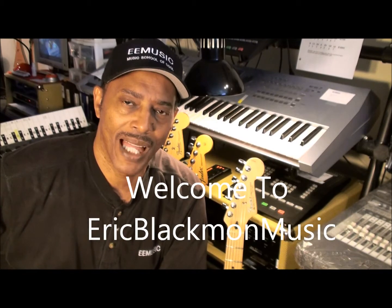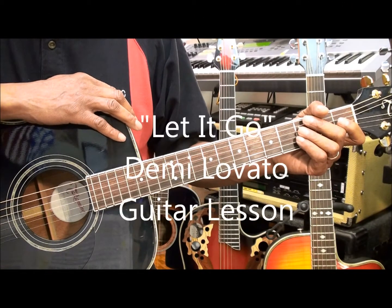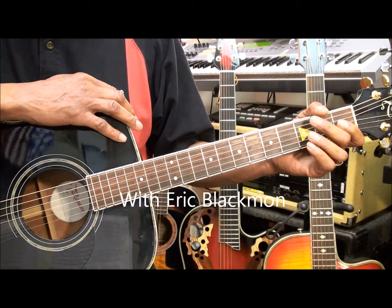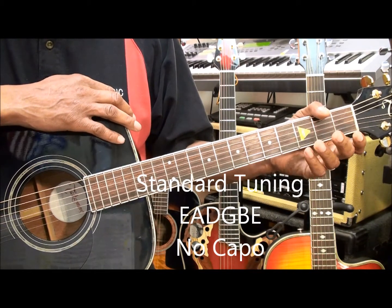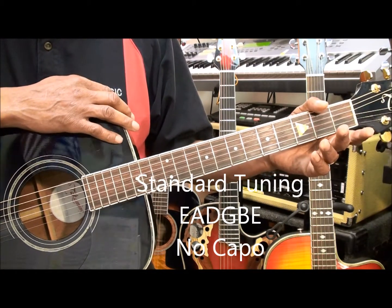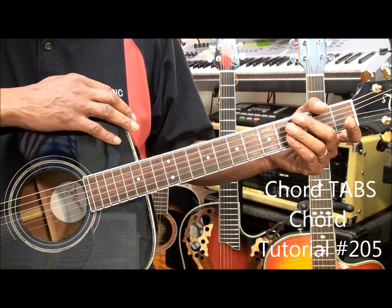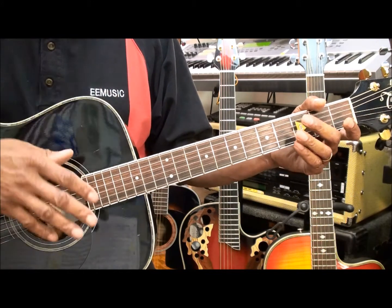Welcome to Eric Blackmon Music. Hi and welcome to How to Play Let It Go by Demi Lovato on acoustic guitar. The guitar is tuned standard EADGBE and we're not using a capo. If you need to learn any of the chords, go to chord tutorial number 205 on this channel. A link is provided for you.